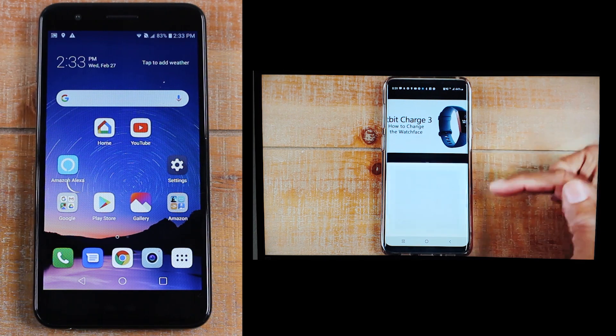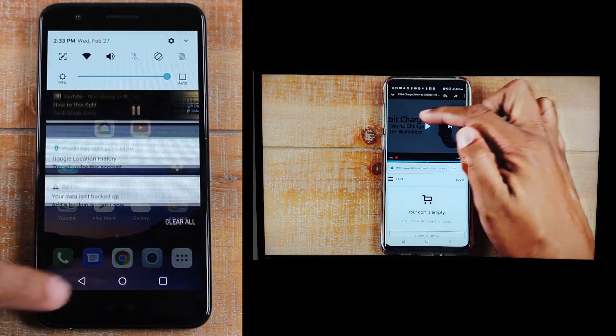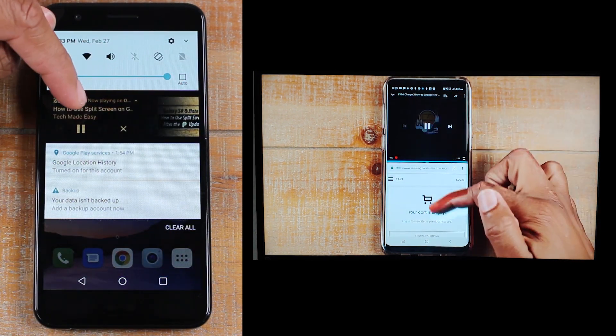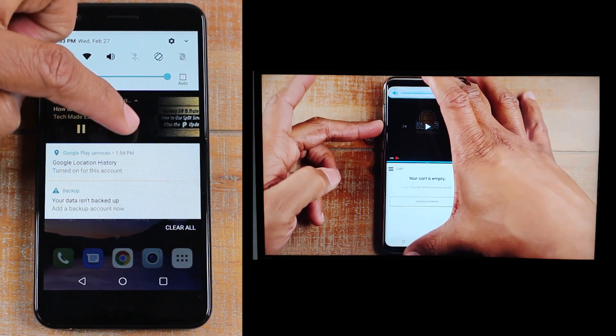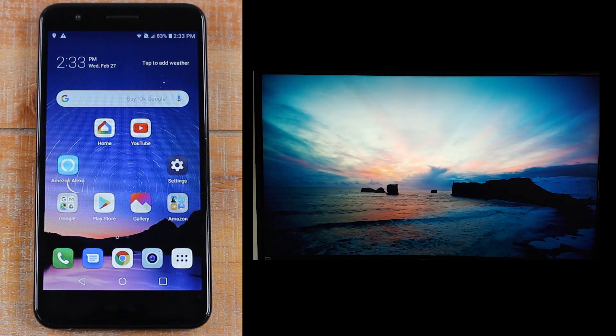When you're finished and ready to disconnect, just swipe down from the top and you should see a little X. Tap on the X and it will stop playing the video and the Chromecast will go back to its idle screen.